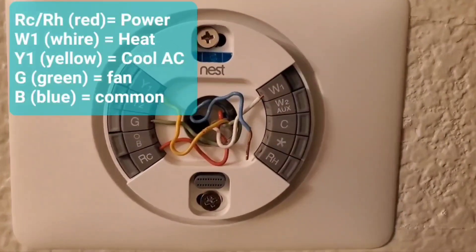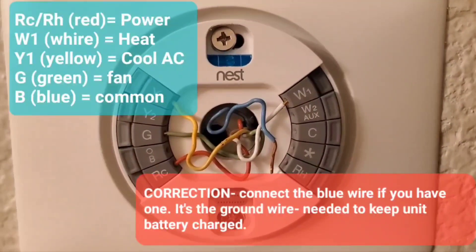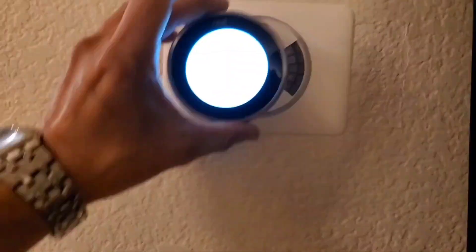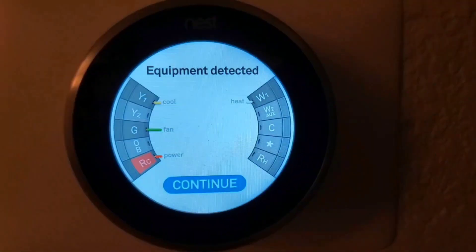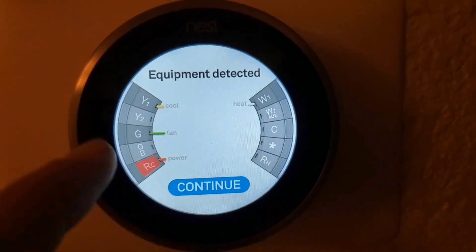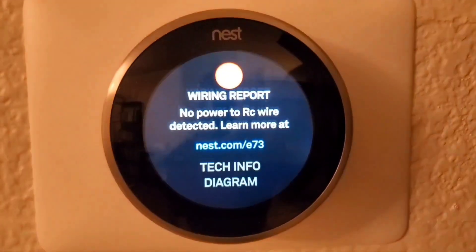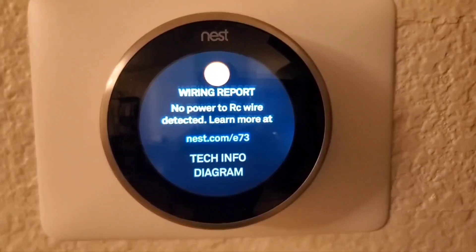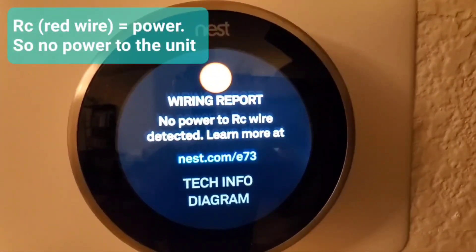Here's all the wires reconnected. The blue wire was not connected on the old Honeywell so I'm leaving it unconnected here as well. We proceed to pop in the unit, and we see that the red, green, yellow, and white wires are connected. However, we're getting this error: no power to the RC wire detected.